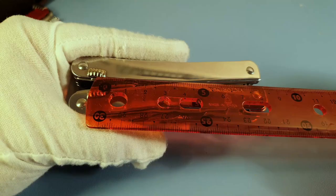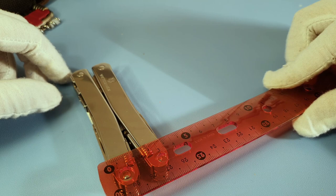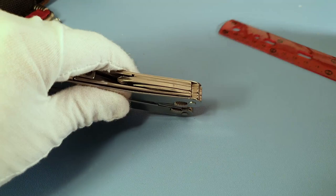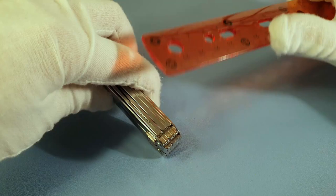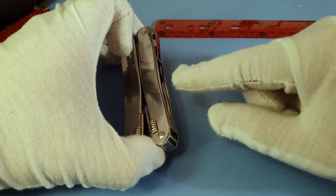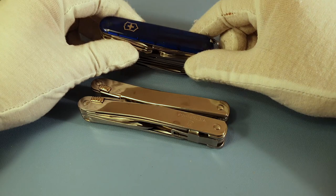Let's start with the main tool. It is asymmetrical — wider on one side at around 3.5 centimeters at the widest part and 3 centimeters at the top. From the thickness point of view it's around 1.3 centimeters. It's basically compact for everything it offers. I'll go through every tool on one side, all the way down, then the other side, and also look at the pliers.